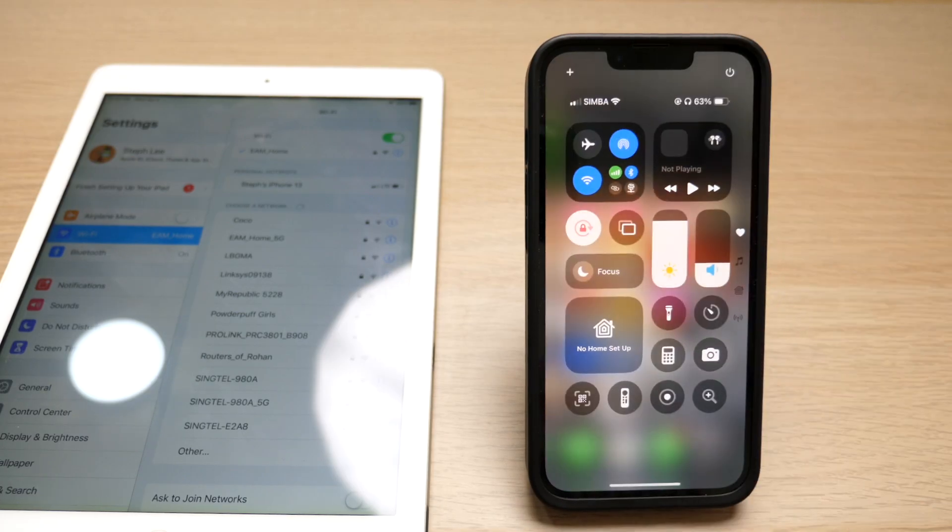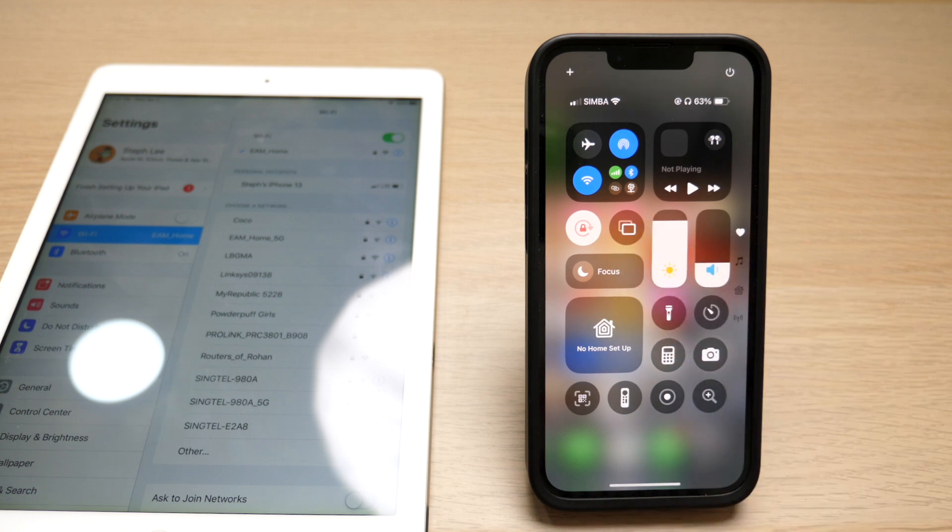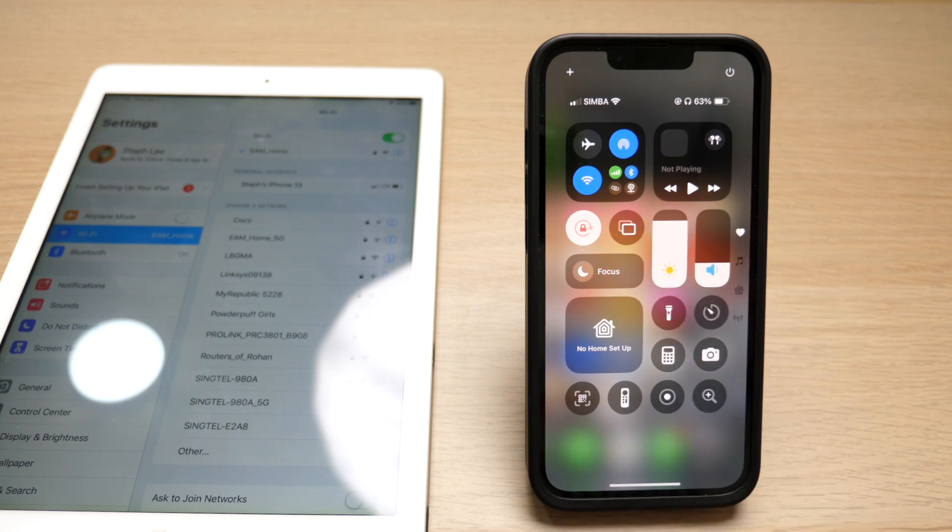Then, on your iPhone, swipe down to access the control center. Here, you can see a double square icon which is the screen mirroring icon. If you do not see it, you can add it to your page by tapping on any blank space here.